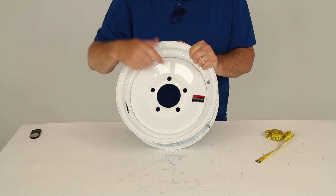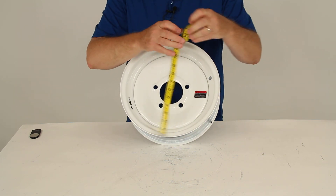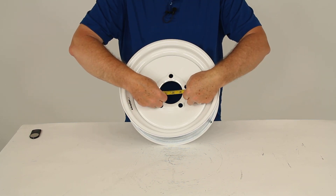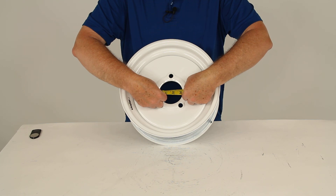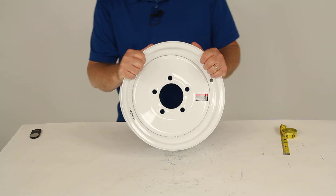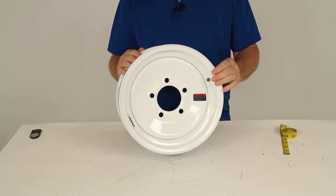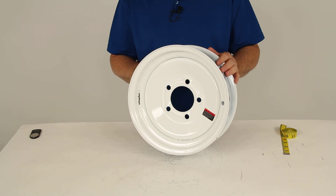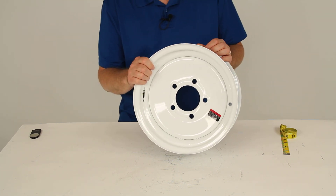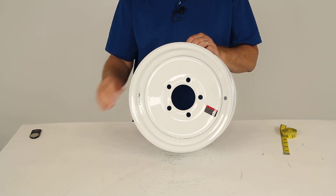The pilot hole diameter — that large hole in the center that goes over the hub on your trailer — is 3.19 inches. The weight capacity on this wheel is 1,250 pounds. That should do it for the review on part number AM20112, the Americana 12-inch by 4-inch solid center steel trailer wheel with the 5-on-4-1/2-inch bolt pattern.